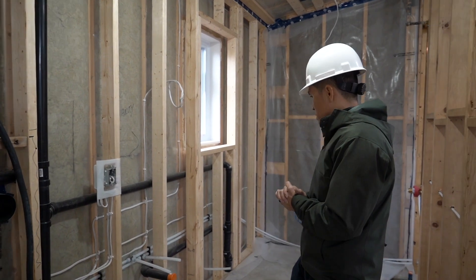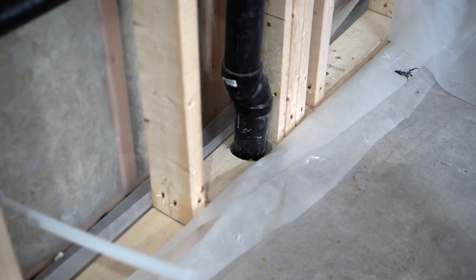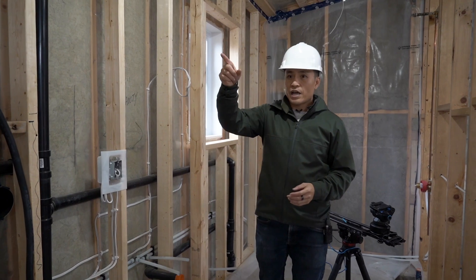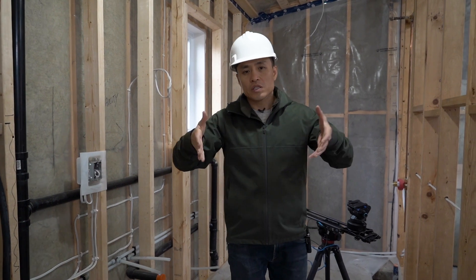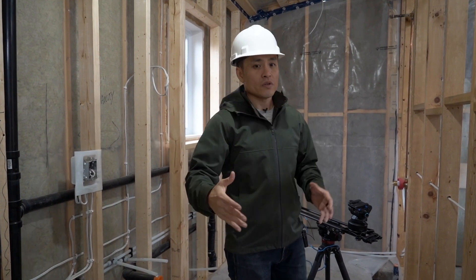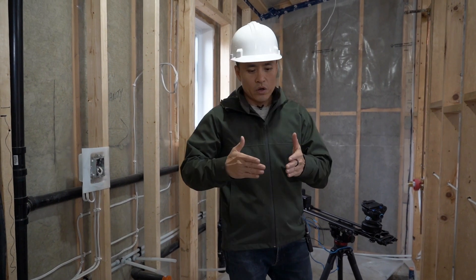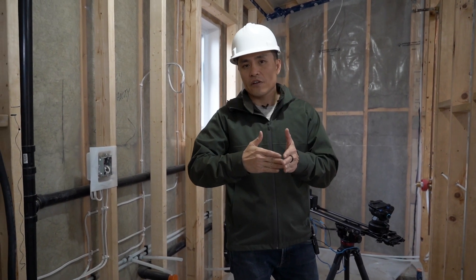The next thing is the drains. These are all two-inch pipes that go into the drain. There's a main stack back there and essentially all of this goes into the slab and gradually goes out to the front of the house, where we did a Y-connection to the existing four-inch drain.